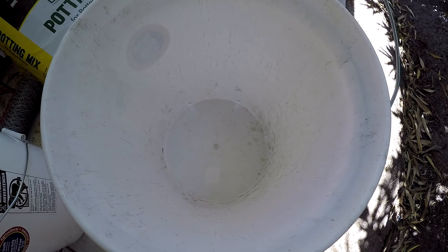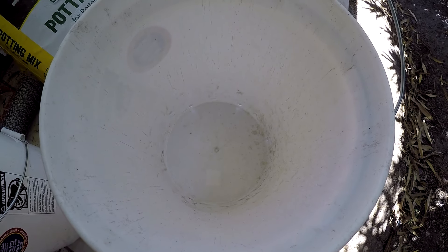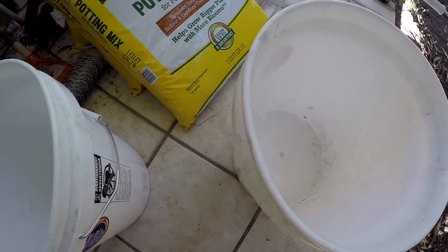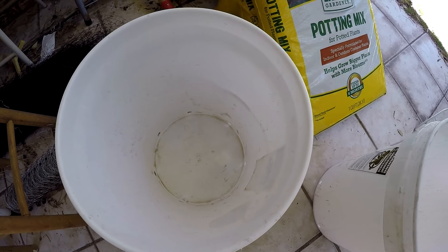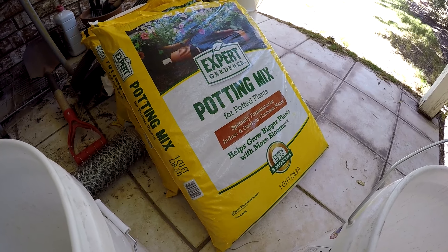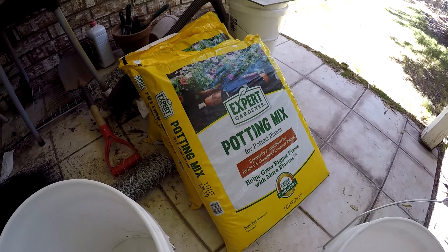This is a five-gallon bucket I got from Walmart — I think it was four or five dollars. The potting soil mix was about six dollars at Walmart, and it's one cubic foot. That's my garden for the day. It's supposed to be lower to mid 90s, but fortunately the wind's not blowing. It's been blowing here for a couple of days, so I'm glad it's not blowing. That's it for the show — until next time, that's the update on my garden. Thanks for watching.